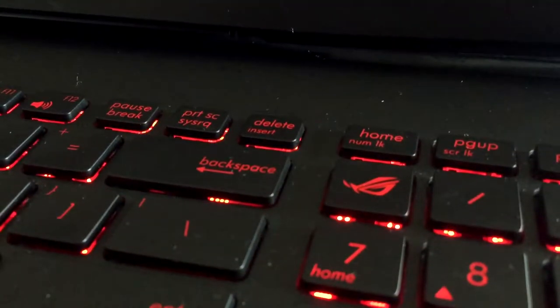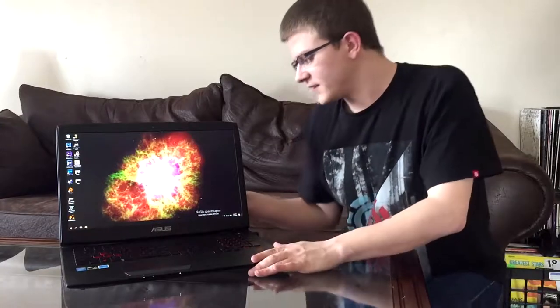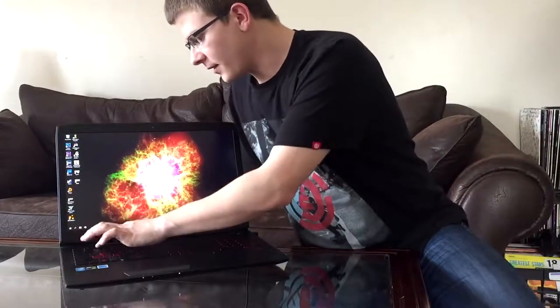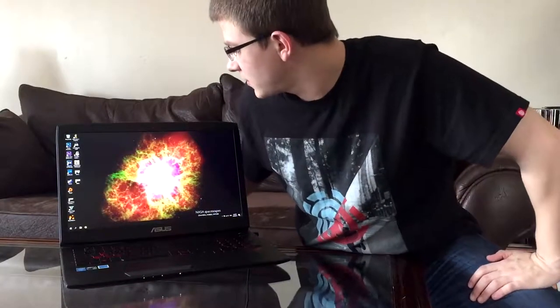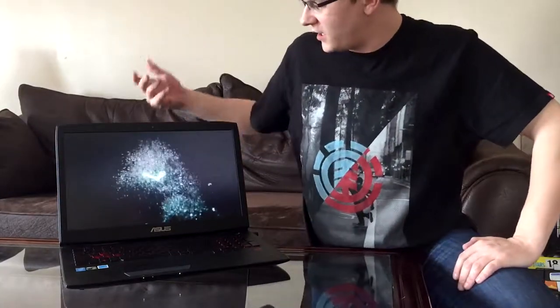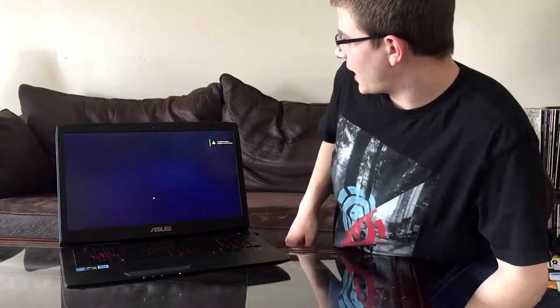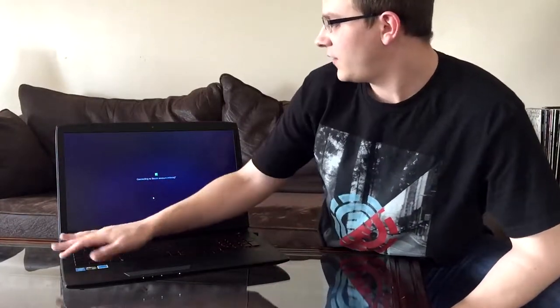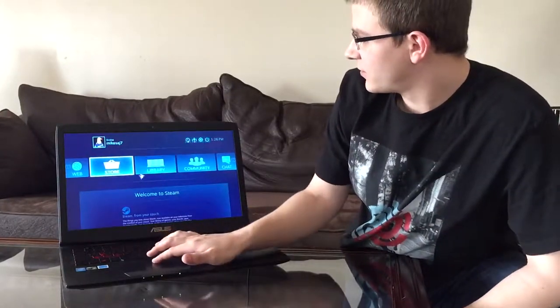The keyboard has a ROG key that brings up ASUS Splendid and AC settings so you can tweak some things. It's got three macro keys, which is awesome. It has a Steam key — you click that and it starts loading up Steam. There's also a dedicated video recording button that uses NVIDIA Shadowplay. That button lights up red when you're recording, which is awesome, so you don't need an overlay on your screen to know you're recording.